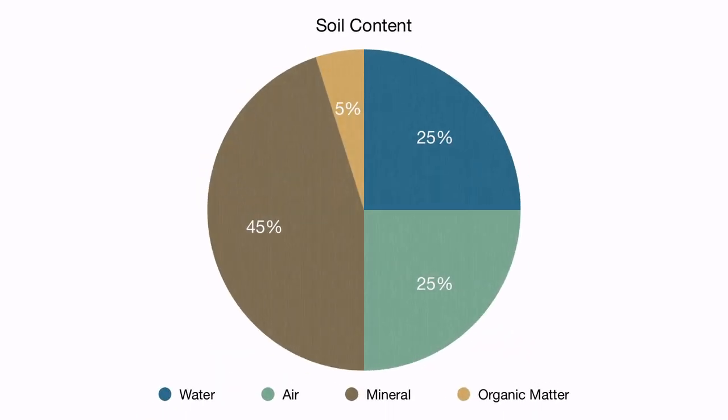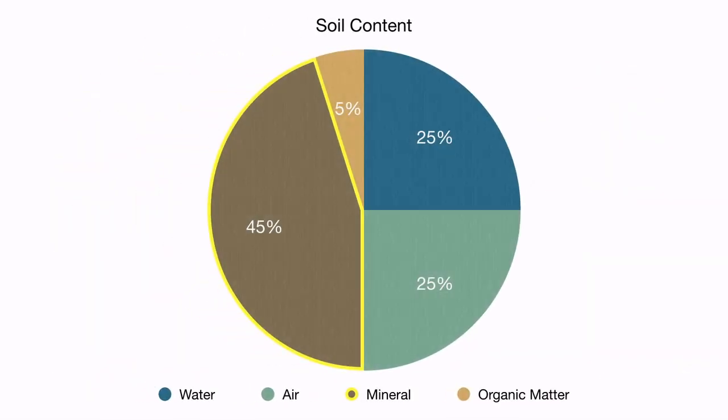The main thing you need to know is that soil is made up of minerals, water, air, and organic matter. The mineral piece of the pie is what we are analyzing with this test.